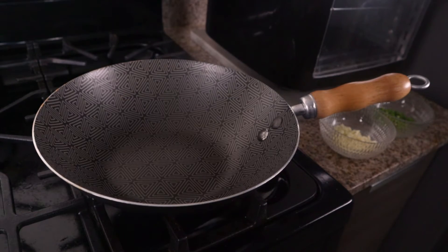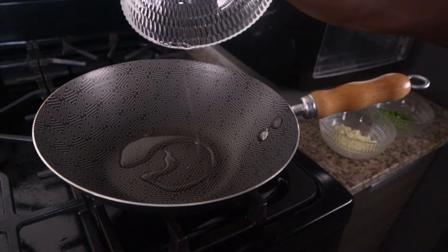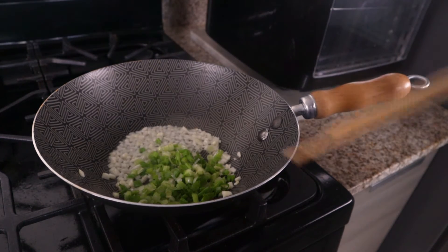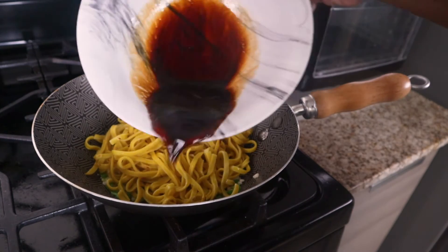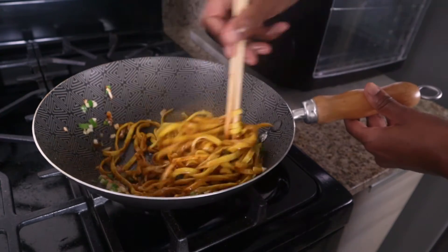To prepare the seasoning for the noodles, we return the wok to the lit stovetop and add 1 tablespoon of vegetable oil. Throw in the garlic and half of the green onion, and stir fry until fragrant. Return the noodles and soy sauce mixture to the wok. Coat the noodles well using tongs or chopsticks.